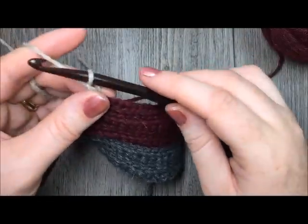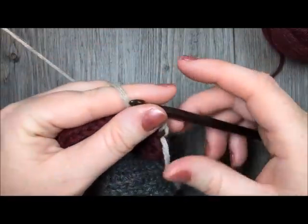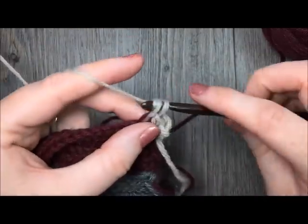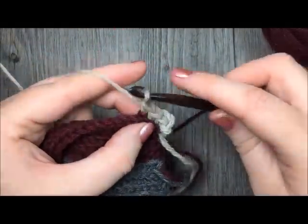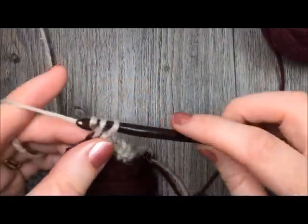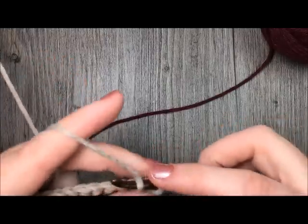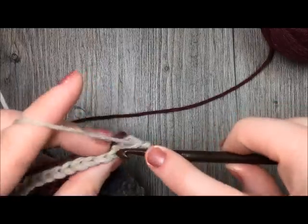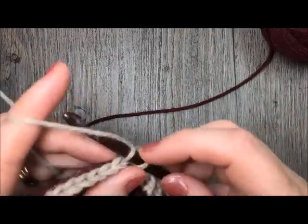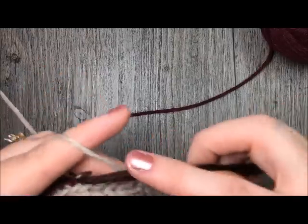You're going to chain 1 and turn. For your next row, using your color C, work in the back loop only and single crochet in each stitch all the way across. At the end of your single crochet row, chain 1, turn, and working in the back loop only, slip stitch in each stitch all the way across. You're still working with your color C. In color C you'll only have worked one row of single crochet stitches and one row of slip stitch stitches.